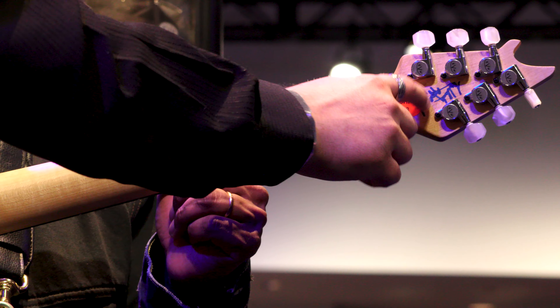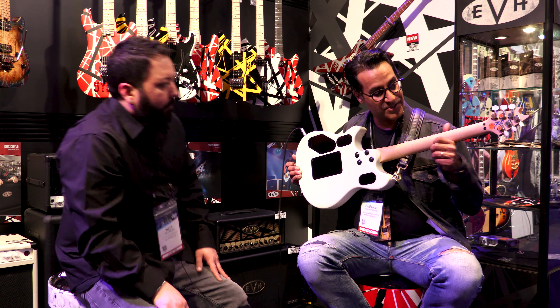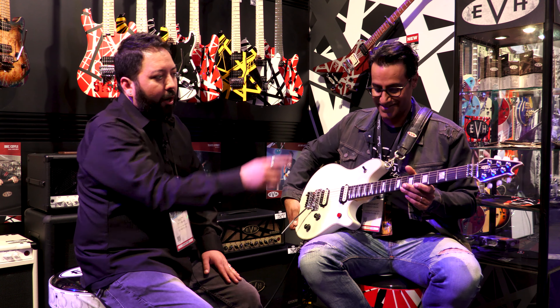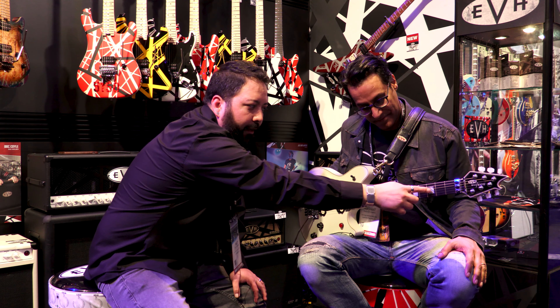And you can see Ed Van Halen's signature because this is the one that he played and approved. There it is — Eddie Van Halen approved and signed. Goto tuners, compound radius 12 to 16 inch, block inlays.